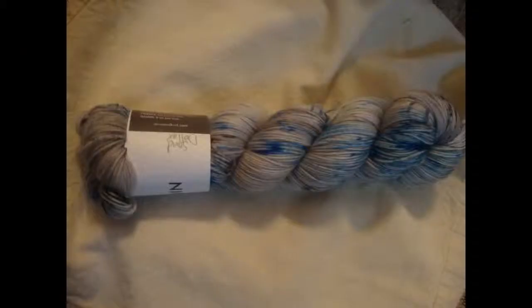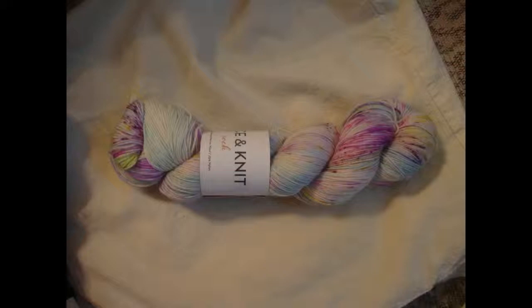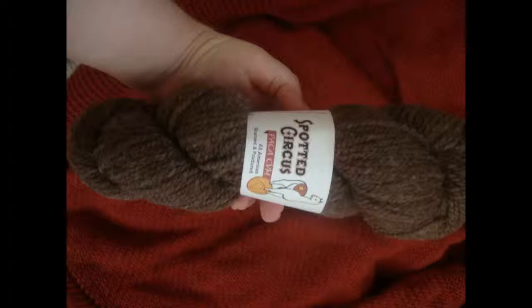I'm also going to be giving away three skeins of yarn by Nice and Knit. Two of them are on their fingering base — 490 yards of 100% superwash merino. The first colorway is Sand Dollar, and the second colorway is what I think is Deep Blue Sea. The last skein by Nice and Knit is on their sock weight base — 463 yards of 75% merino and 25% nylon. And from Mad Fuzzy on her pretty tough sock base, there's a skein in the Season's Greetings colorway from the Spotted Circus. She also donated a worsted weight skein of her pack of CVM — 80% alpaca and 20% CVM wool — in a chocolatey brown colorway.